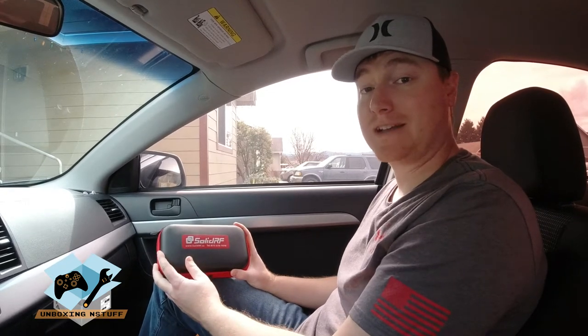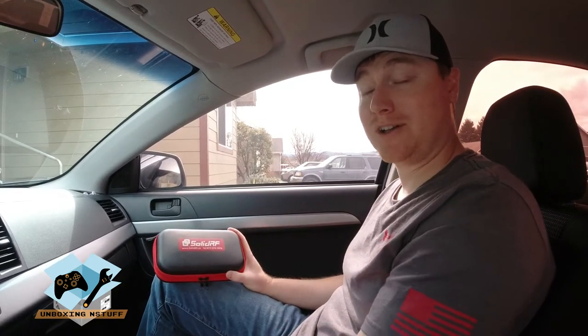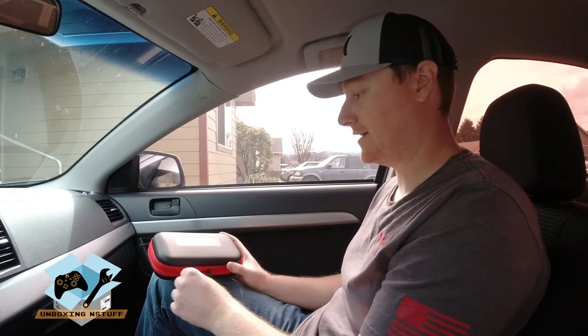Hey everybody, welcome to another episode of Unboxing Stuff. Today we're going to be installing the Solid RF Terrain Cell Phone Booster on my wife's car. We're going to jump right into this since you guys already saw the unboxing in the last video, and we're going to get this thing set up.